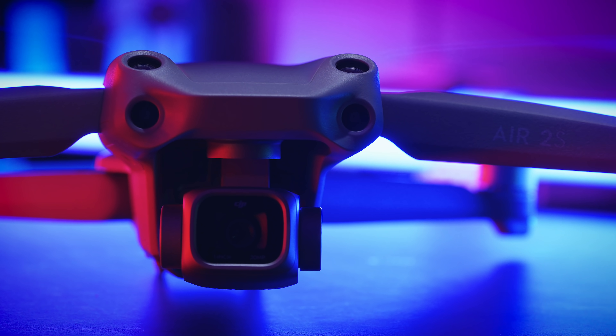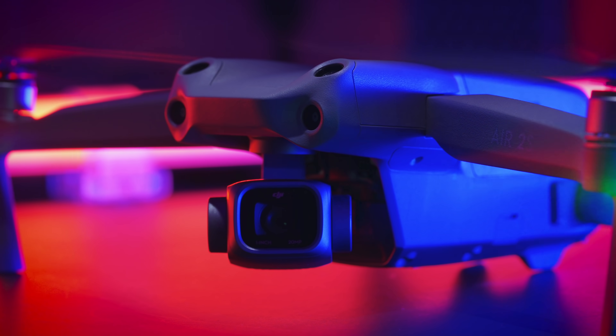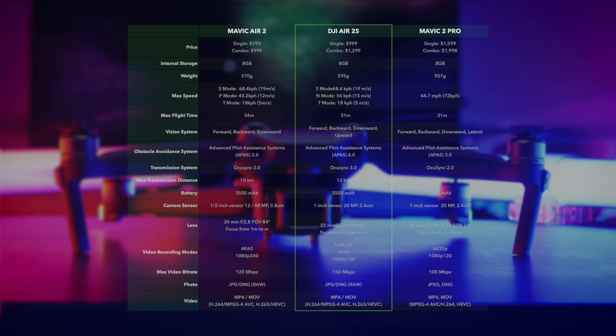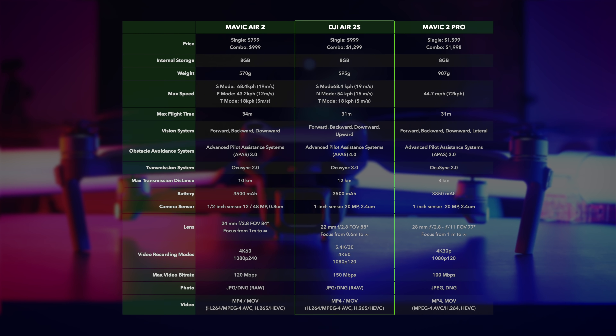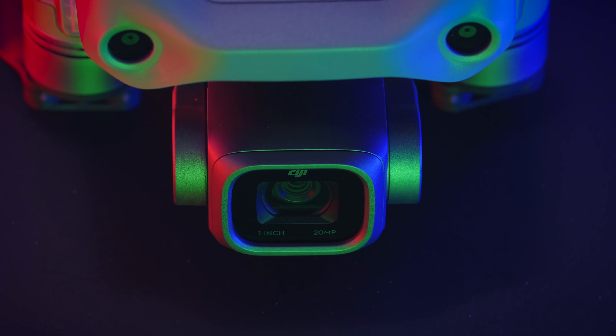This is DJI Air 2S. This tiny drone has Sony's famous 20-megapixel 1-inch CMOS sensor. It can shoot up to 5.4K 30, 4K 60 video in standard 10-bit D-Log and Rec. 2020 HLG mode. It can shoot JPEG, RAW and HDR photos.